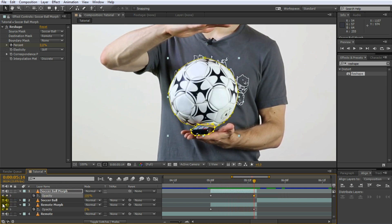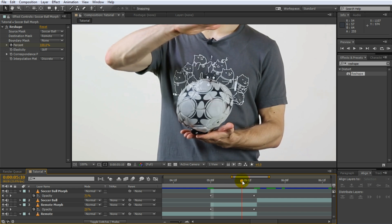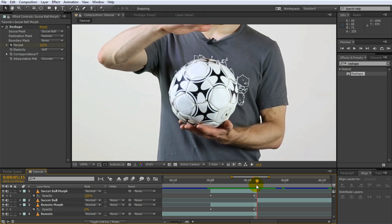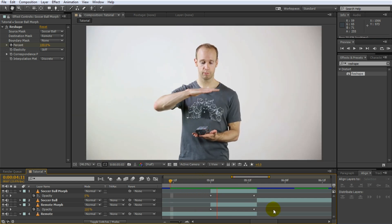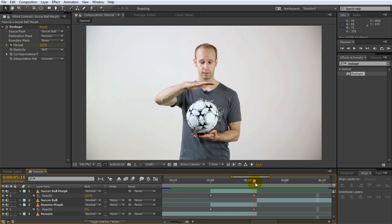Enable the visibility on the remote morph layer and go back to the beginning of the transition — you will see the remote control morph into the shape of the soccer ball. There's still a jump, especially in the last two frames where you can see hands snap up to sit under the soccer ball. Let's zoom out a little bit and play this back to see what it looks like. This is actually coming together quite nicely. So let's deal with this snapping effect and see how we can clean this up.